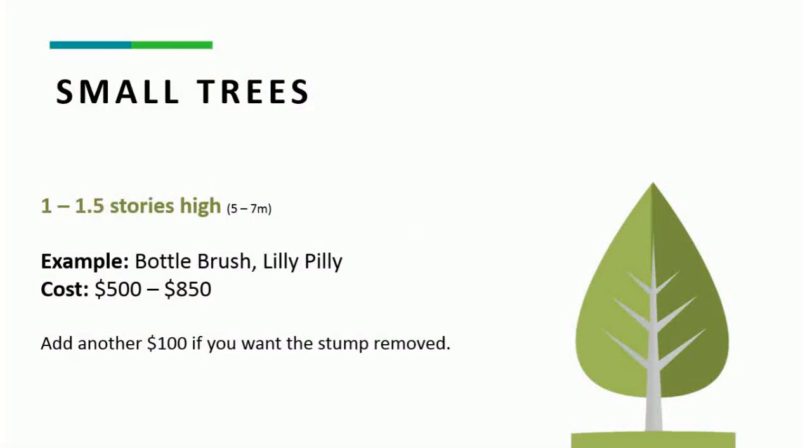Starting off with small trees — anything 1 to 1.5 storeys high, or 5 to 7 metres, such as a bottle brush or a lily pilly. You'd expect to pay $500 to $850 as a starting price. Prices can vary depending on a lot of factors: proximity to power lines, if it's hard to get to in a backyard, and trees come in all shapes and sizes — some are really skinny with little branches and others have a bigger trunk with huge branch spreads. So for anything 1 to 1.5 storeys high, $500 to $850, plus $100 if you wanted to remove the stump as well.